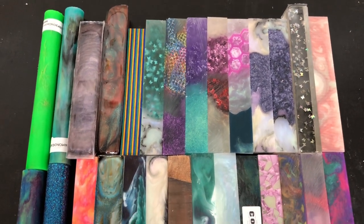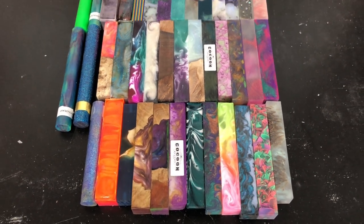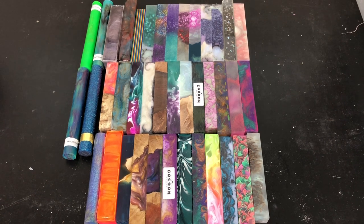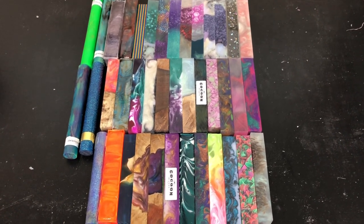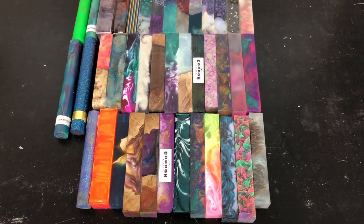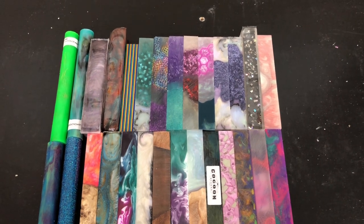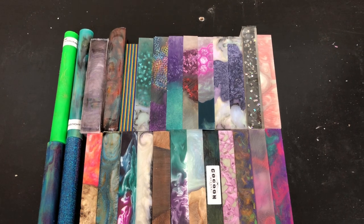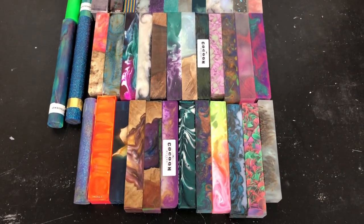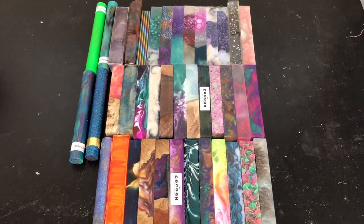I think that about wraps up this video. You all know what to do — like, comment, subscribe down below. If there's any particular blank you really want to see turned for the next drop that was not included in what's upcoming, let me know down below and I will try to locate it and include it. As a reminder, I do not take custom turning requests — unfortunately my time is very limited because of my day job, so most of my efforts go towards making the drops happen. I just wish I could make them happen more frequently. Y'all have a great day — whatever time it is you're watching this — and we will see you next time.